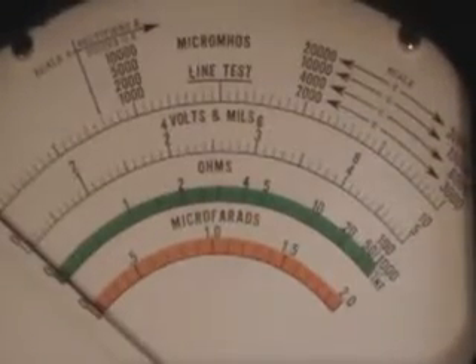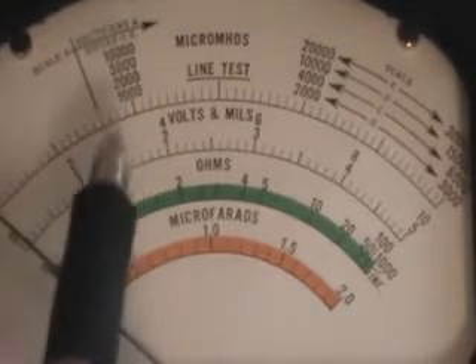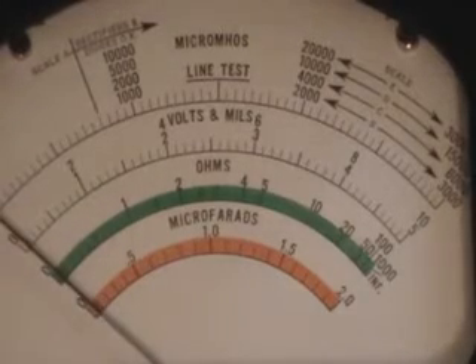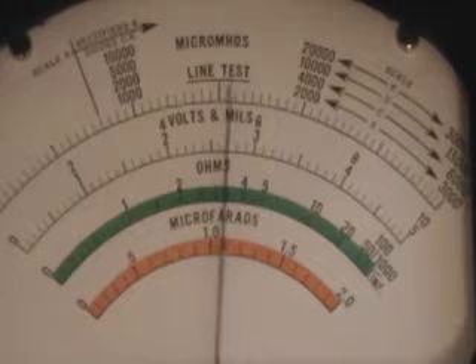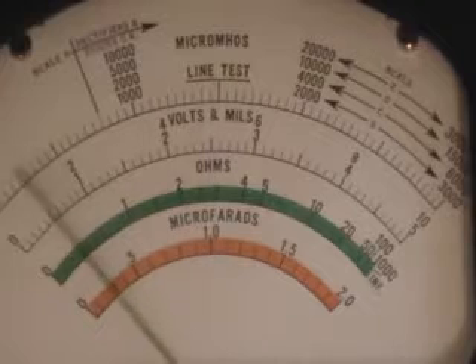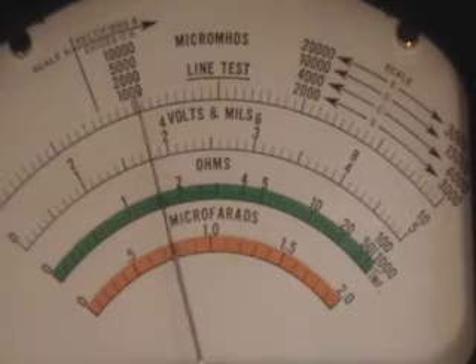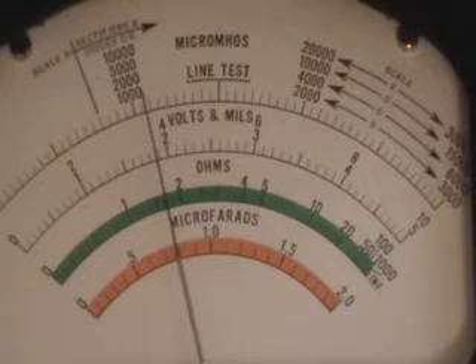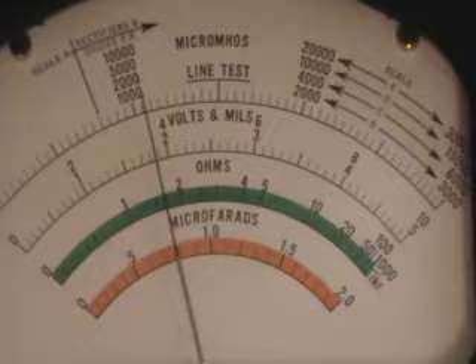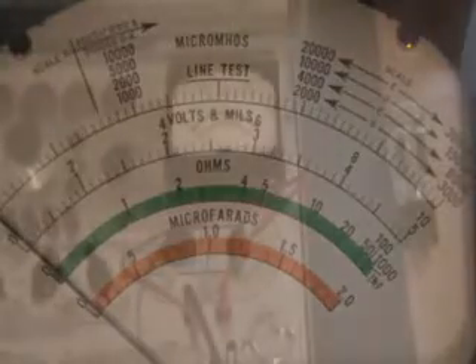We're on the 3,000 — the B scale — so that being 1,000. For this tube, 910 is the minimum. We'll do the line test first, then the mutual conductance test pressing P3, and we see we're at 1,125 or somewhere in that nature. So again, a good tube — a little bit weak — but I'm sure it would play in an old radio.